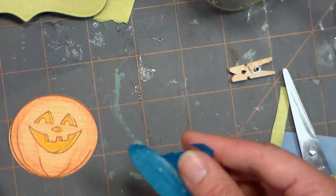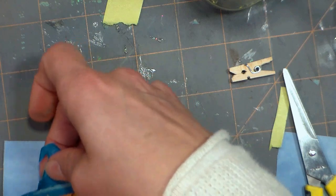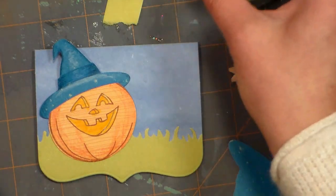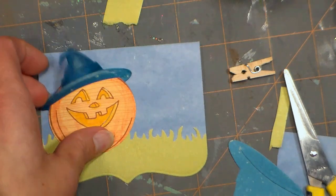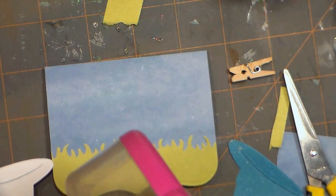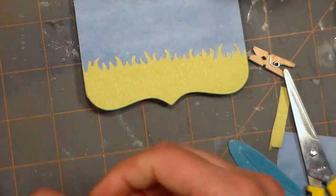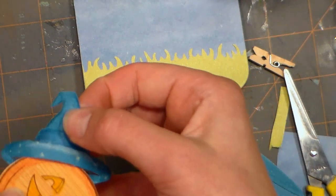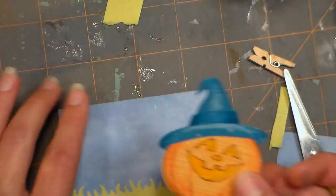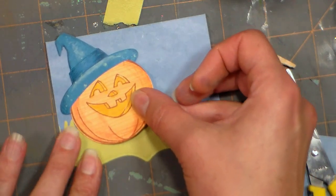I colored it teal because there is something now called the Teal Pumpkin Project. Basically if you paint a pumpkin teal and put it on your porch, you're saying to people that you have treats in your house for kids with food allergies — I thought that was a great idea. I love Halloween, and I love for everyone to enjoy it. Teal is also really popular this year, so people might want to have treats on hand that are more like little puzzles, games, mini coloring books, crayon packets, or erasers — not food items. You can find those at the Dollar Tree or any dollar store.